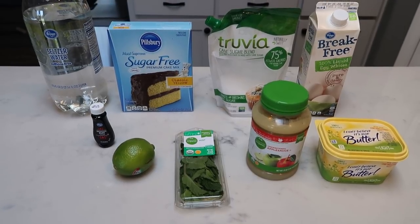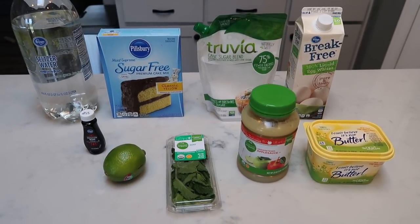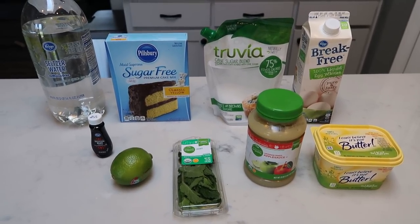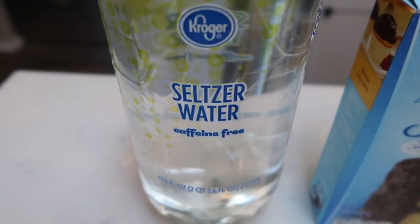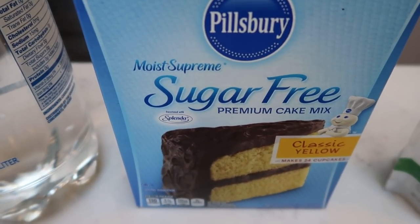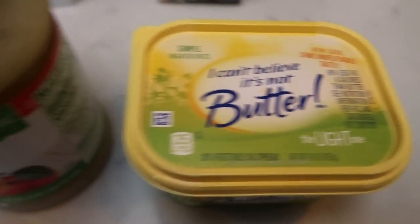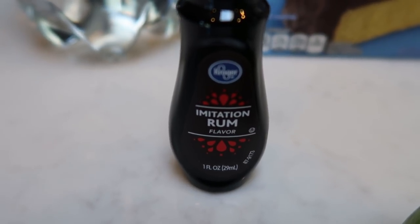For desserts this week, we are going to be making mini mojito cakes — individual serving, pre-portioned out, best way to go so you don't overindulge. You're going to need zero-flavor carbonated water, sugar-free vanilla or yellow cake mix, a sugar alternative (I'm going to use Truvia), egg whites, butter, unsweetened applesauce, fresh mint, a lime, and some rum extract.